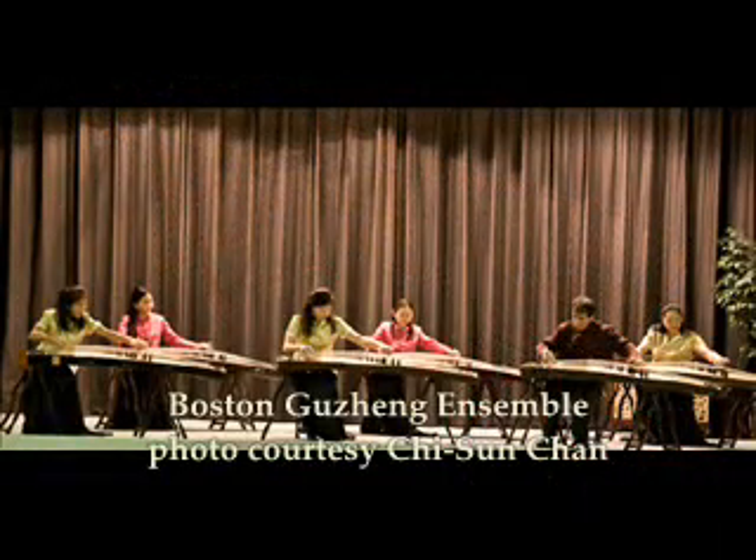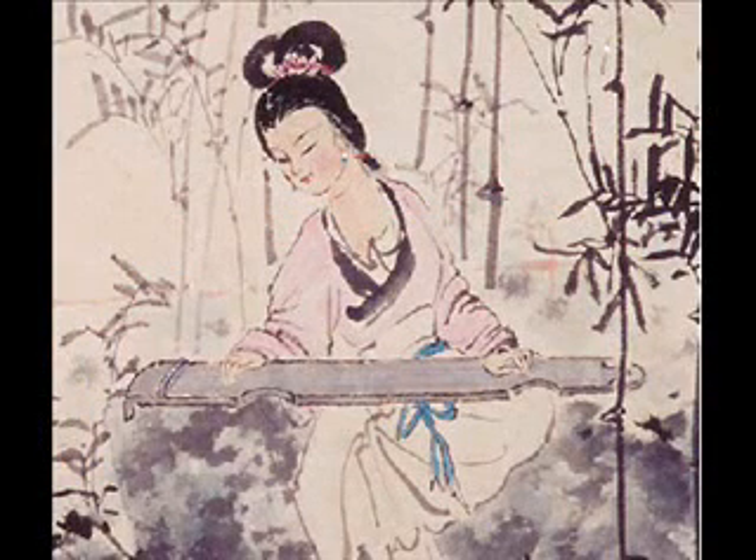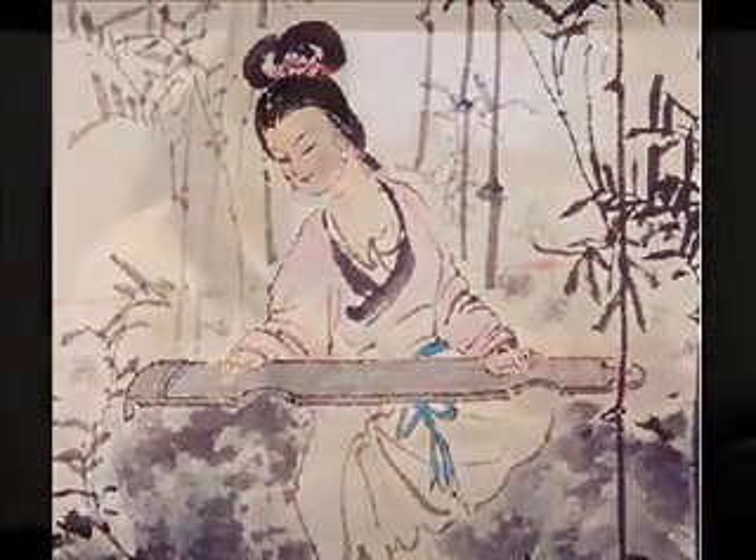The guqin is not folk music in our culture — it's more of a scholar instrument, not played in public. It's for a person who wants to cultivate themselves, so it's played in a really intimate space, just for yourself, for a couple of close friends, or brought out into nature. The guqin is usually accompanied only by the xiao, a vertical flute. You can't really find guqin music on Amazon — there are probably only about two CDs.